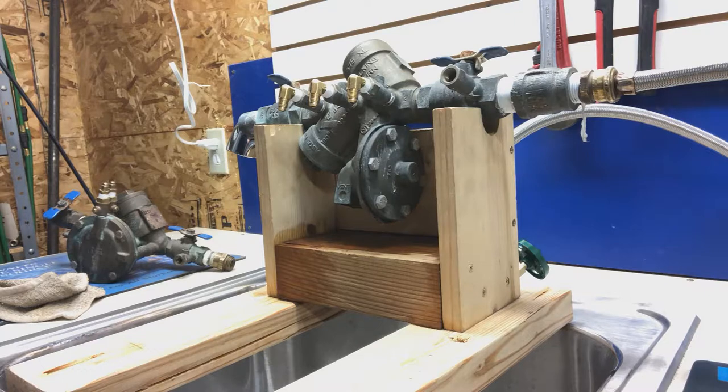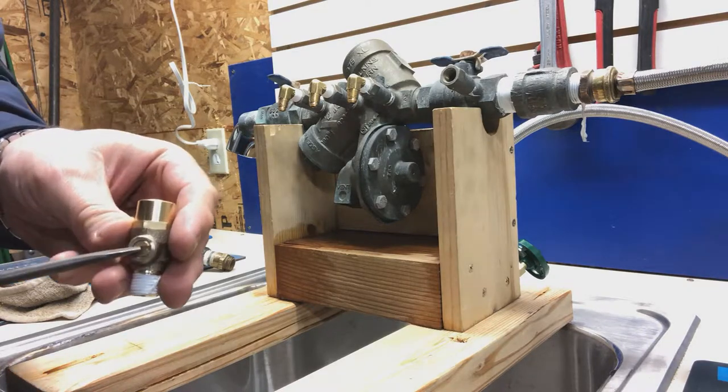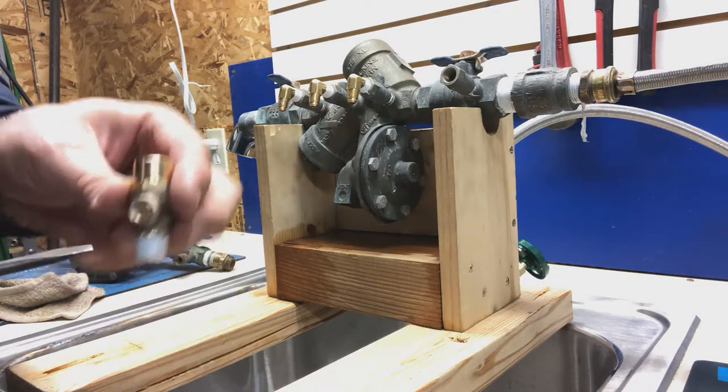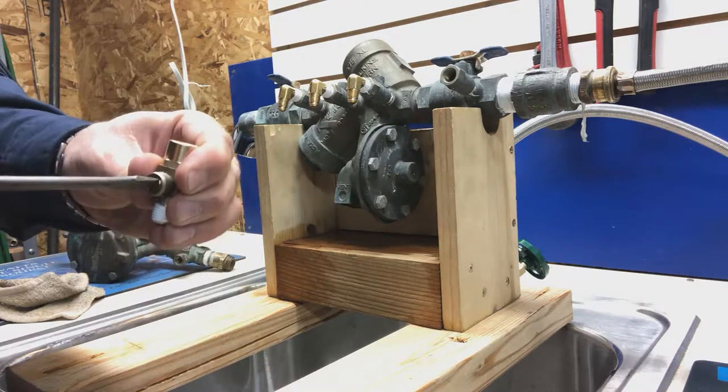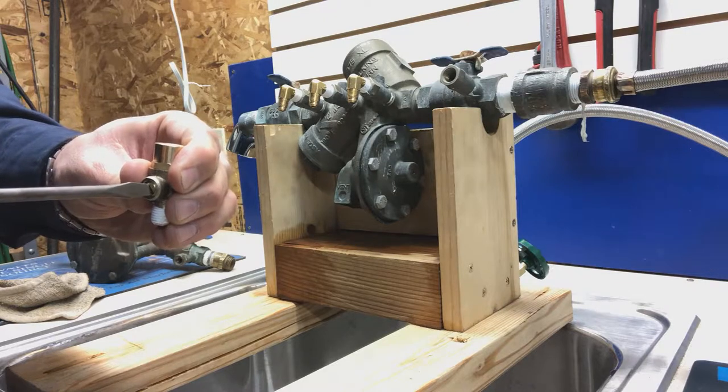Now one thing I want to touch on is that oftentimes a homeowner will call me and say they've got water shooting out of the side of their backflow. Usually what that means is somehow this screw has been turned — it's every quarter turn open and closes it, and anywhere in between it's open.